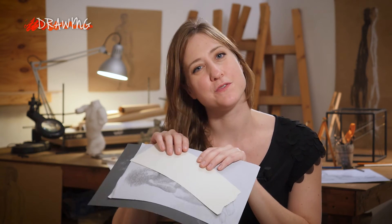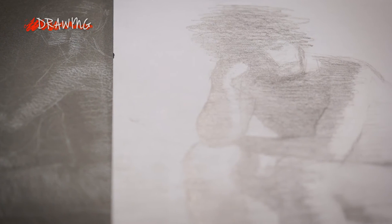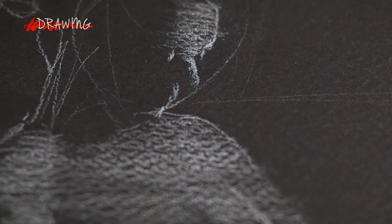Likewise, different types of paper may have different tones, different surface qualities — either rough or smooth — and that can affect the type of marks that can be made upon them. So when you're starting out a drawing, take a few minutes just to have fun making different types of marks and seeing what the materials are capable of and what you as the artist are capable of creating with them.